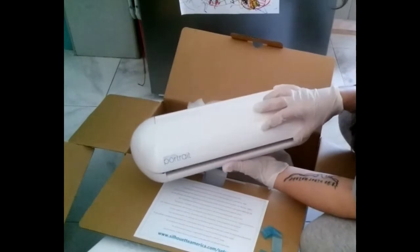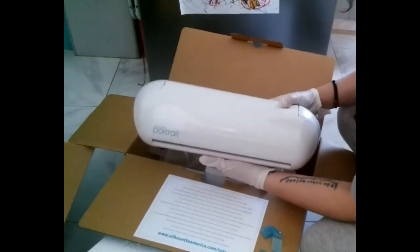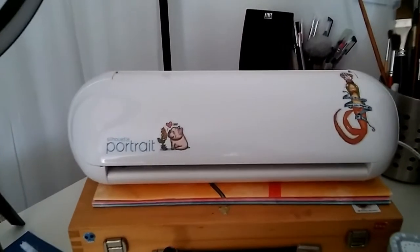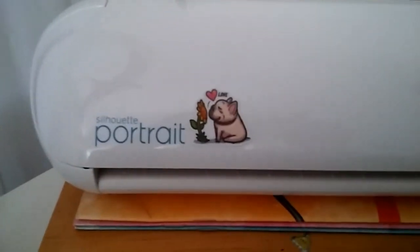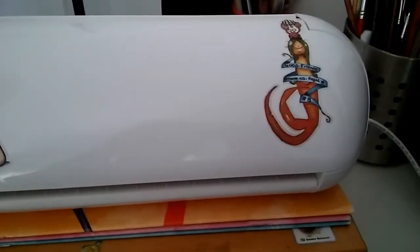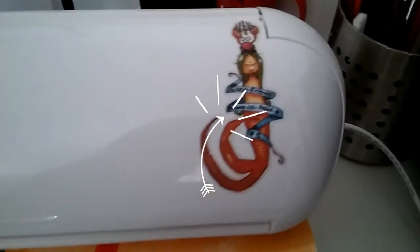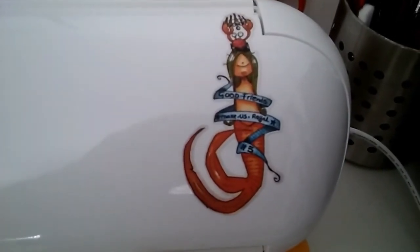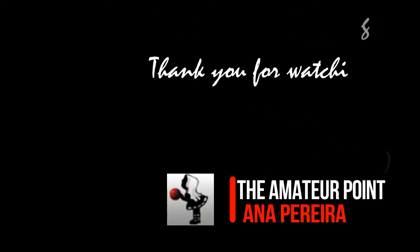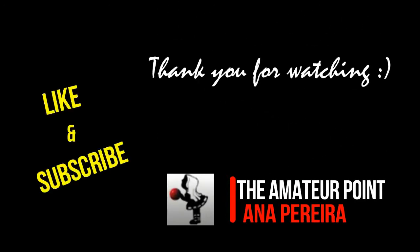This is just me unpackaging. I've already customized my Silhouette Portrait — this is one of my mermaids from the mermaid saga of 2020. I hope you enjoy it. If you have a Silhouette, please share it with me in the comments below and wait for more videos on this item. Thank you so much for watching, bye!